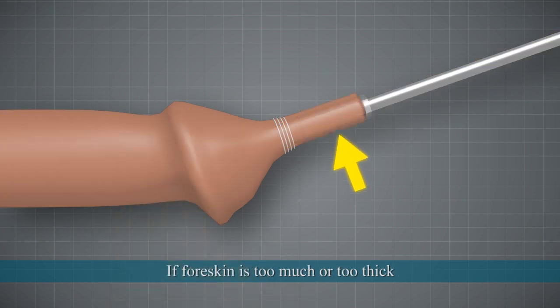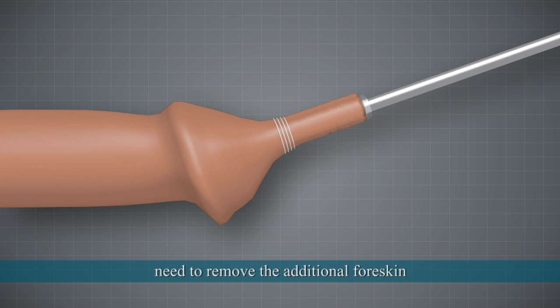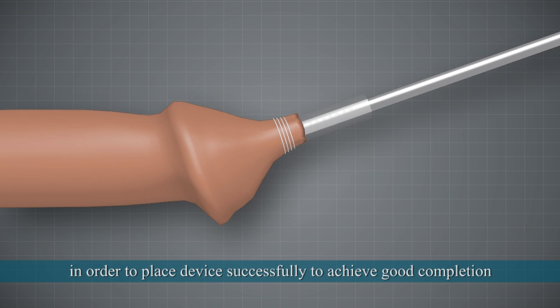If the foreskin is too much or too thick, remove the additional foreskin beyond the binder first in order to place the device successfully and achieve good completion.